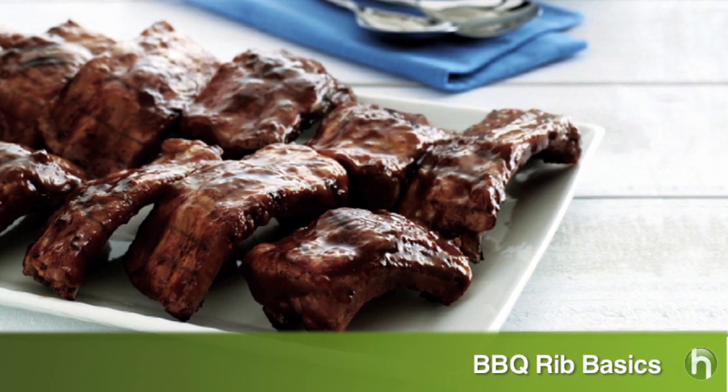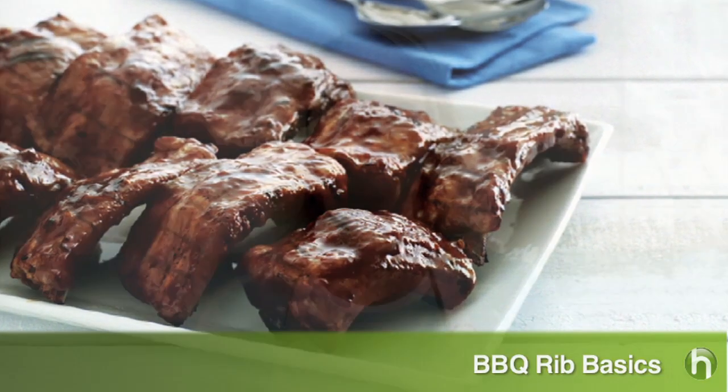Barbecue ribs are a summer favorite. They take a little time to prepare, but the rewards are well worth it. I'll show you what kind of ribs to buy and how to cook them so they fall off the bone.